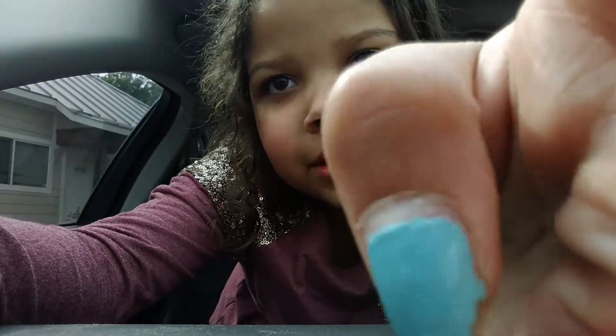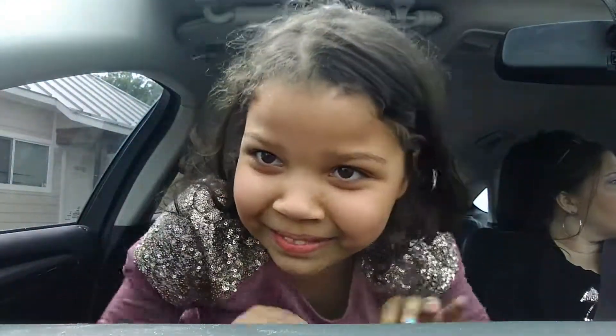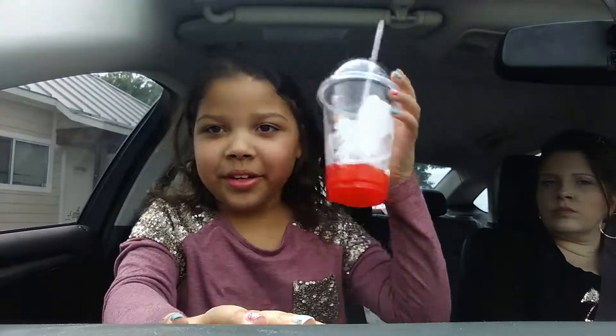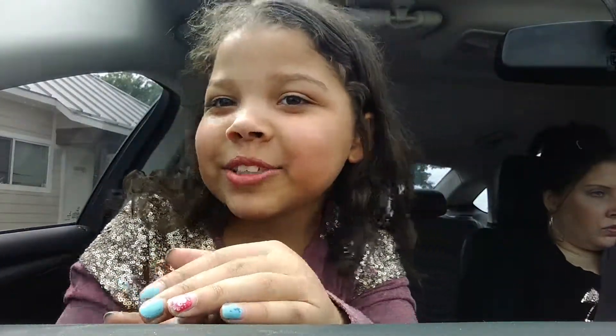Hey guys and welcome back to my YouTube channel. So in today's video, I just got back from school and I was drinking this red drink from Taco Bell, so that's why my tongue's red and my lips are a little bit red.